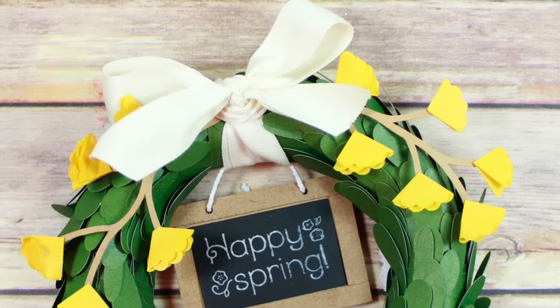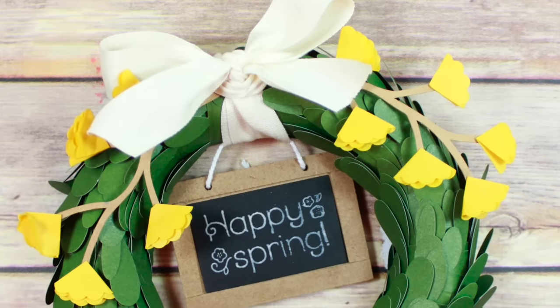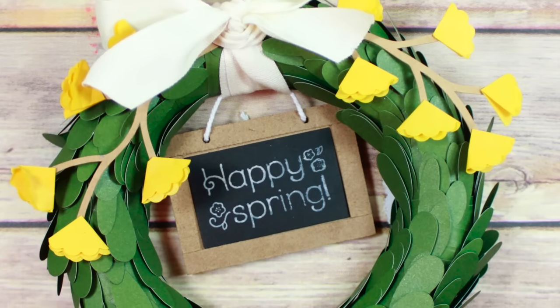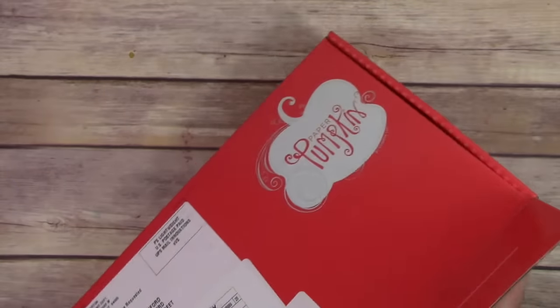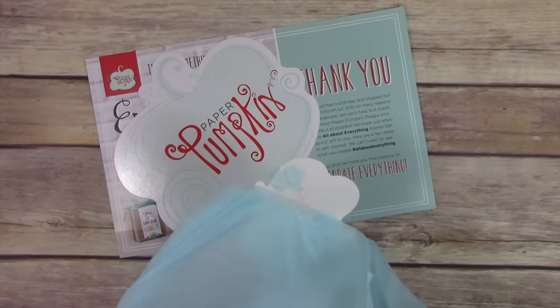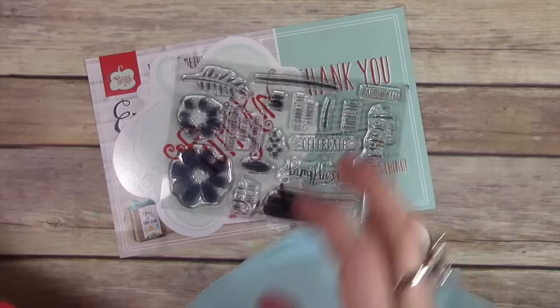Hey everyone, it's Wendy, welcome! I'm so excited you're here. Today we're going to make this cute spring wreath from April's paper pumpkin kit. If you're not familiar with paper pumpkin, it's just this cute little box of goodies that comes every month, and you get to create the fun stuff that's inside — everything's pre-cut and ready for you to design and make.